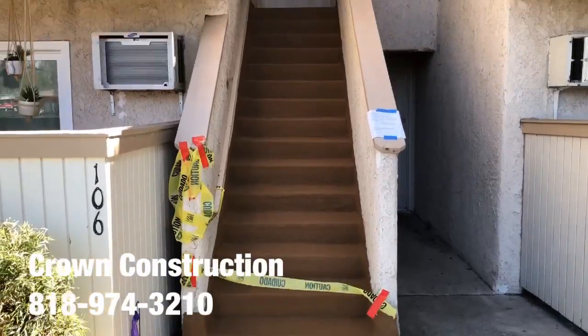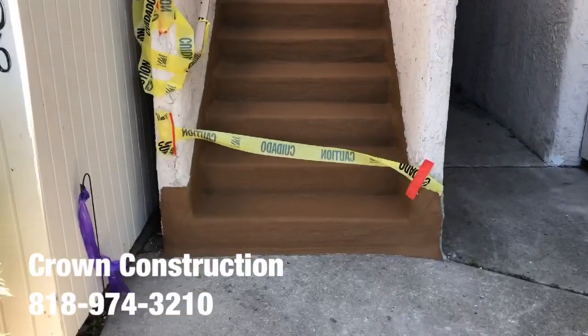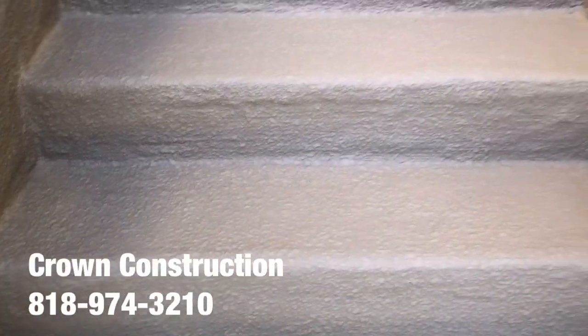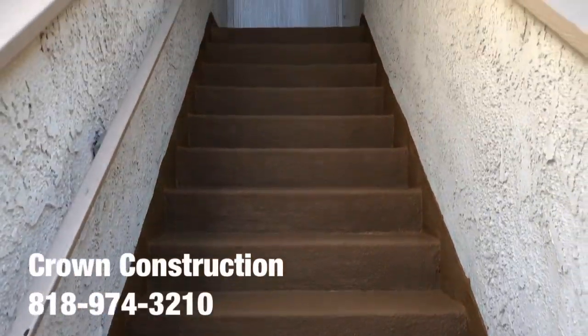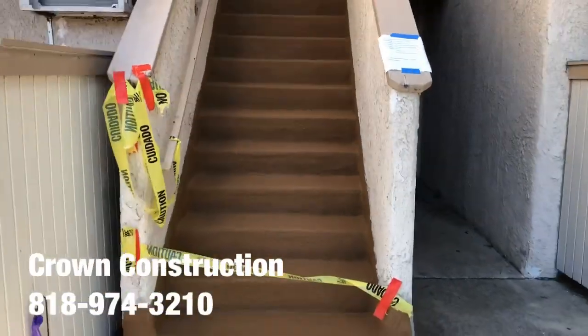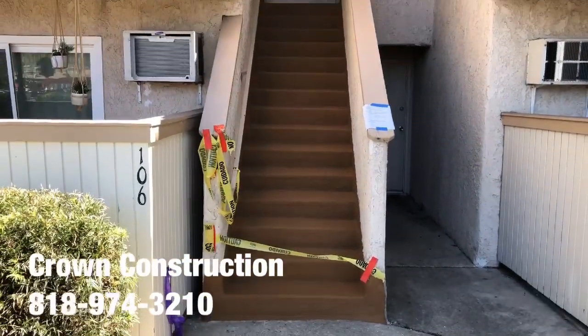Here we go, just to finish the product. This is what it looks like — completely done with the waterproofing material and texture, as you can see. Another completed staircase. Thank you.